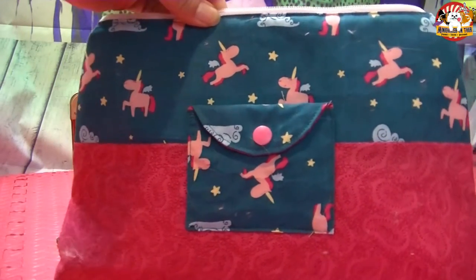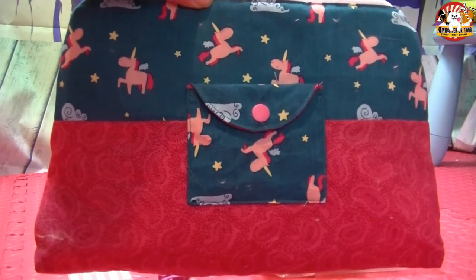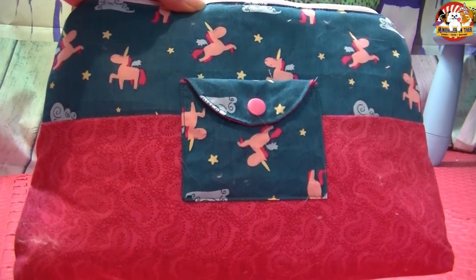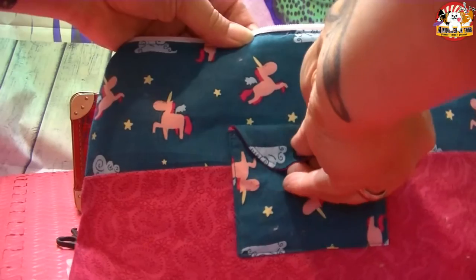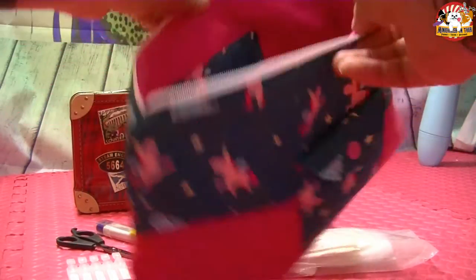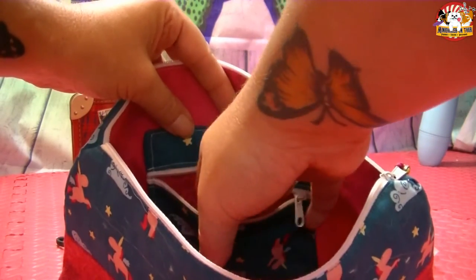Das ist dieses hübsche Dingeling. Das hat mir wieder gemacht die liebe Roxana von Roxys – den Link schreibe ich euch wieder in die Beschreibung unten rein. Die Tasche ist ca. 30 cm lang und ich denke etwas über 20 cm hoch. Sie hat vorne ein kleines Fach, dann ein großes Hauptfach und innen nochmal eine kleine Tasche, die bei mir auf Wunsch einen Reißverschluss hat, weil dort extra Tabletten eingesteckt werden.